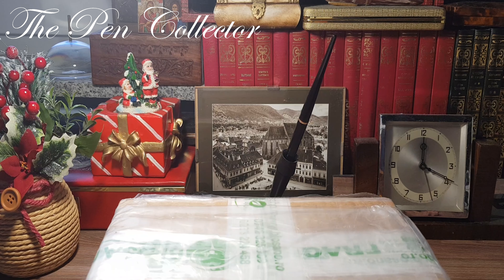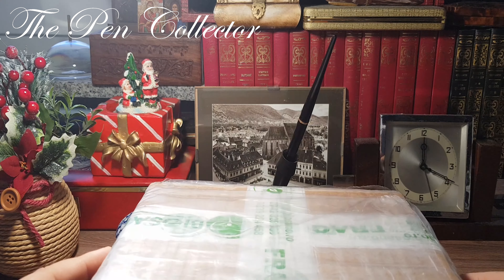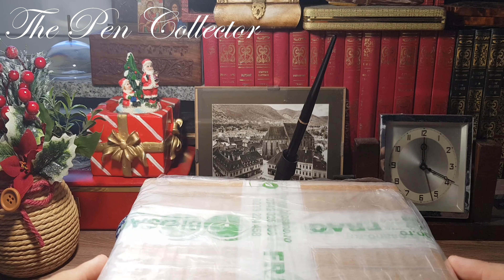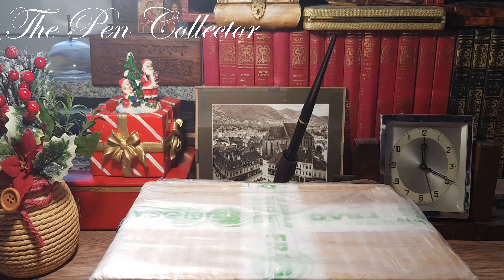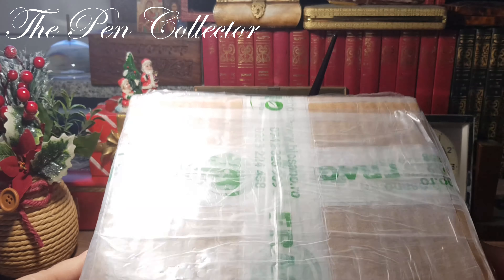Welcome friends to another unboxing video — a special holiday Christmas unboxing video. I'm quite excited about this package that just arrived from the post office because it contains a rather interesting leather vintage etui, and I presume it's from the 1940s. You will see what I'm talking about.